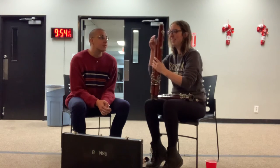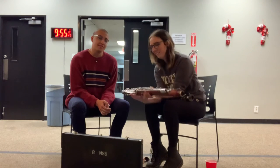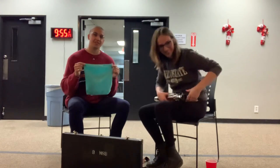She loves every instrument because they're beautiful. This is gonna be such a good video — she's laughing, not crying.